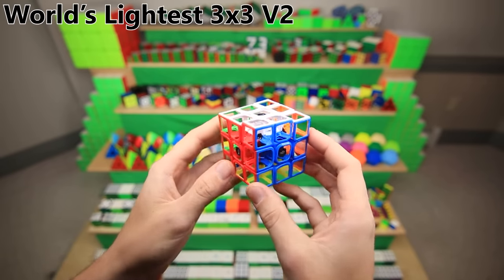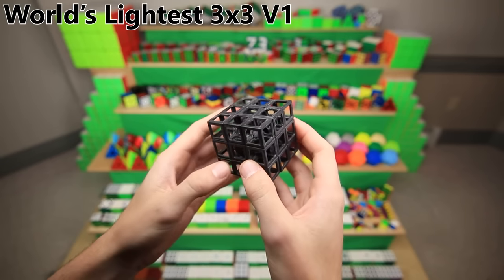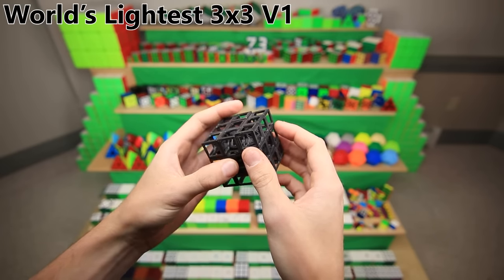That video is really popular now. This was version 1 of the world's lightest cube — I actually crushed it in my hand in that video, but then I meticulously glued it back together. And if you're really careful, you can still actually turn it — it does still work fine.